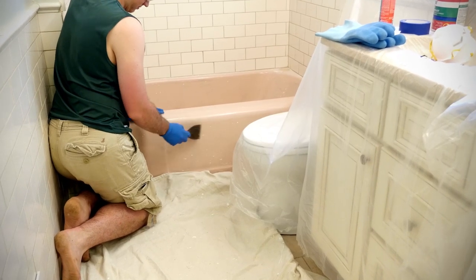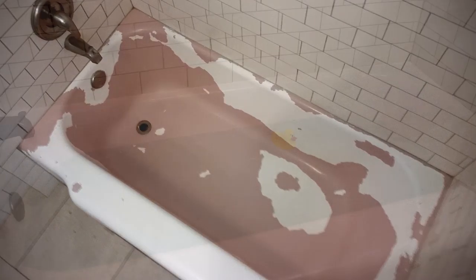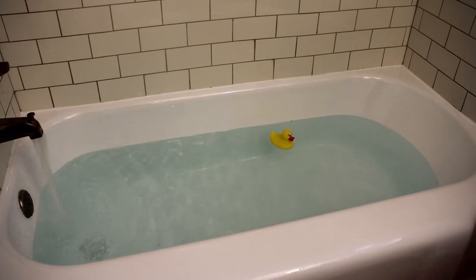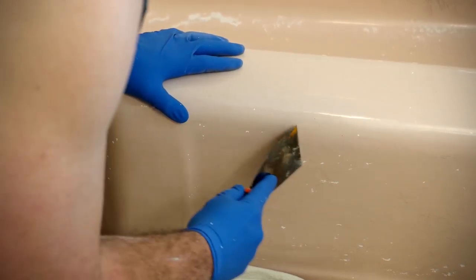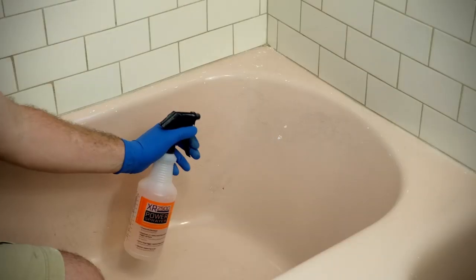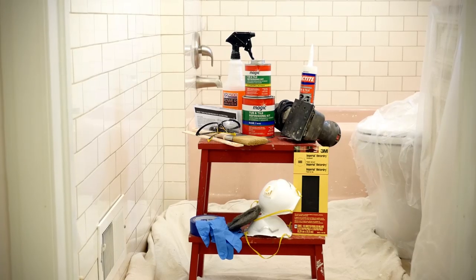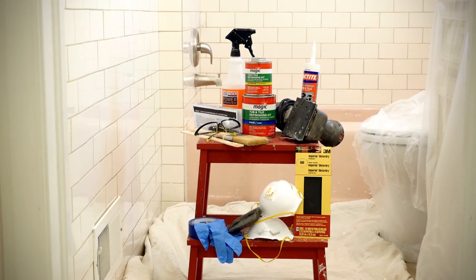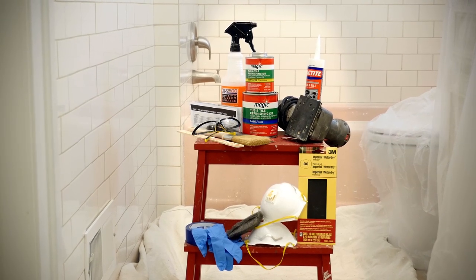This video will show you how to turn your cracked, peeling and deteriorated old tub into a freshly painted tub. Prepping properly is critical to achieving a beautiful, lasting finish. We'll cover some of the key steps in this video, but please consult the instruction manual for the full details. Make sure you've gathered all the materials you'll need before beginning. This will help you make the project as safe and as smooth as possible.